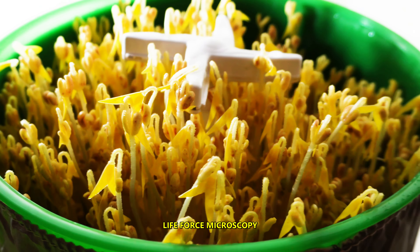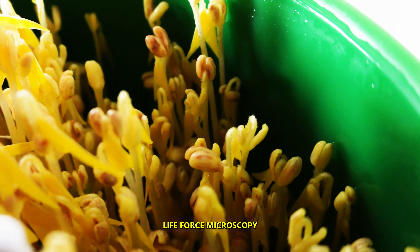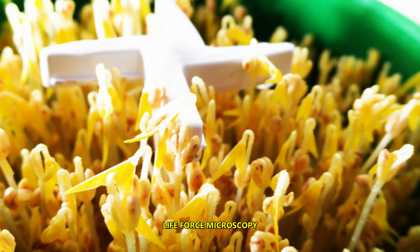I think everything is looking okay. I don't see any mold or fungus, and they are ready to be harvested, which I'll be doing in a couple of minutes.